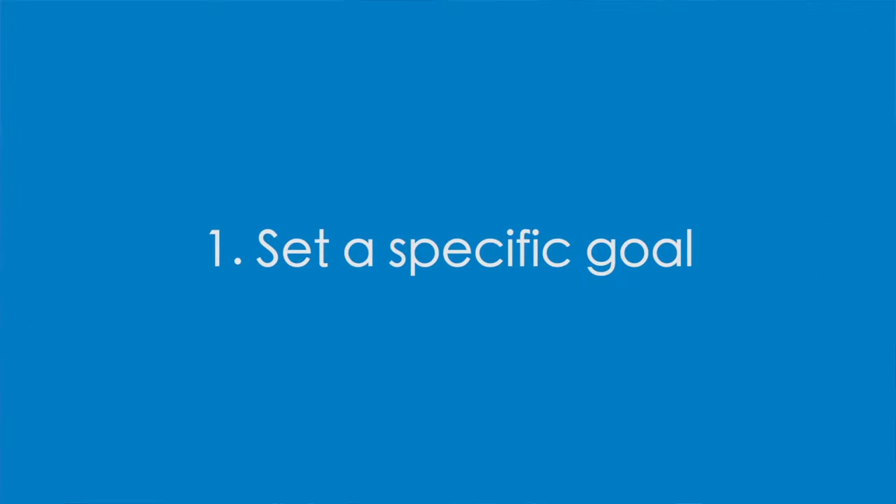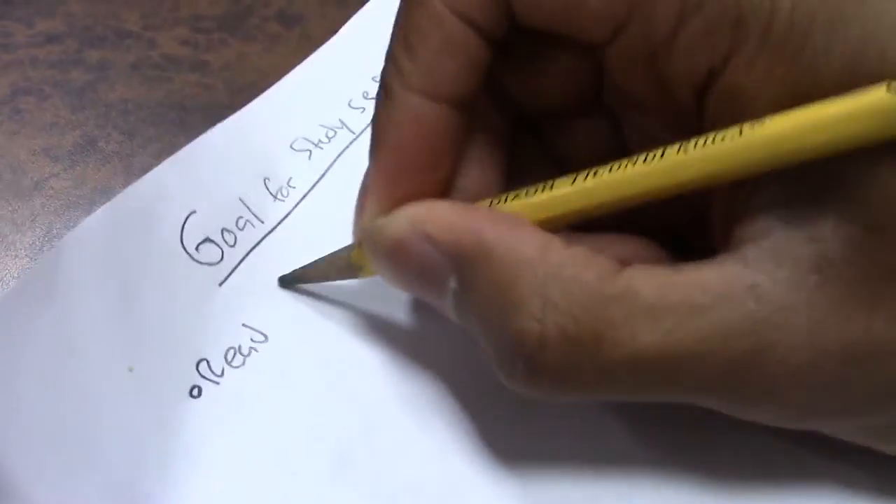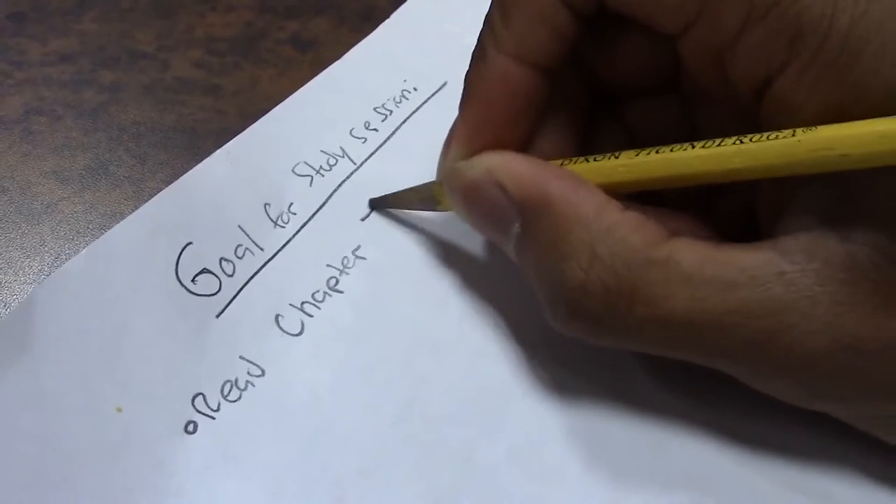First, set a specific goal for a study session. It might be to start reading Chapter 5 of your accounting textbook or starting on chemistry homework number 10.